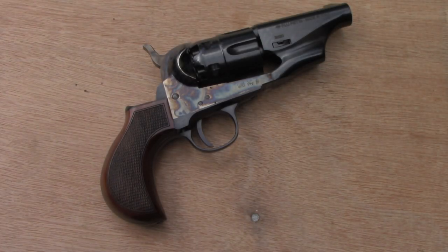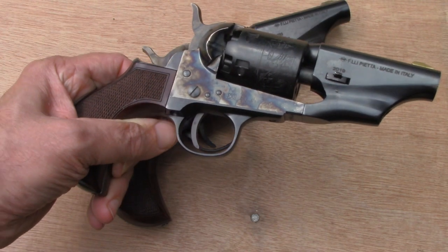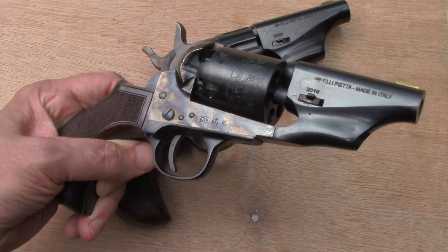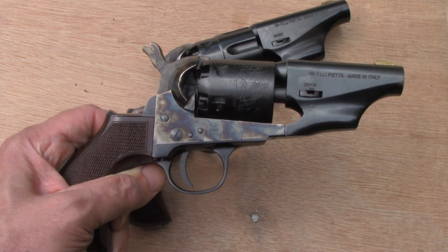Since everybody likes snub-nosed revolvers, we're going to take a look at another one today. What we have is the Pietta 1860. You're probably saying to yourself, didn't we already take a look at the Pietta 1860? And the answer is yes, but actually no. The one we looked at last time is what Pietta calls an 1860, but it's in .36 caliber. Of course, the 1860 was never made in .36 caliber — the 1860 is a .44 caliber gun.